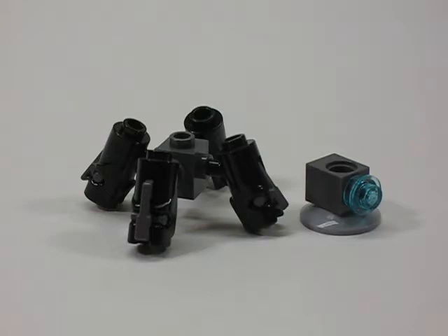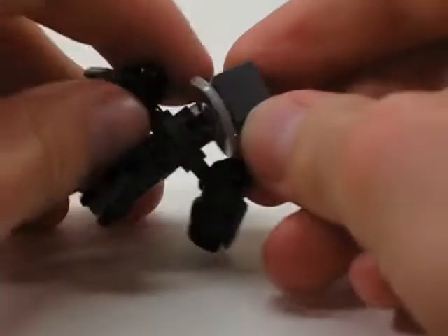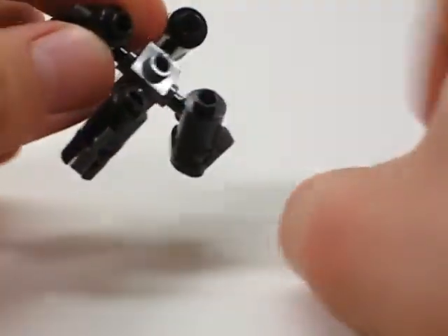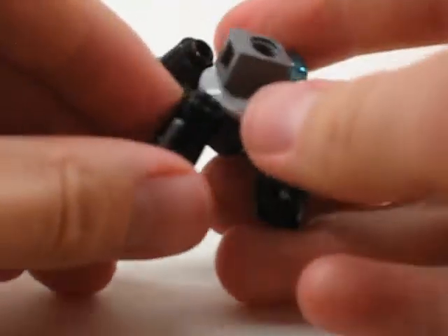Now to assemble the mech. Take the upper assembly and the lower assembly and snap them together. You may need to adjust the blasters a little bit, so just pull them out if needed. And you can also adjust it for different poses like that.